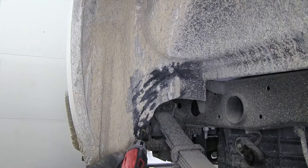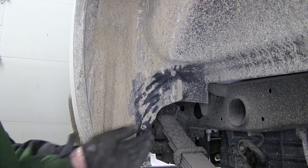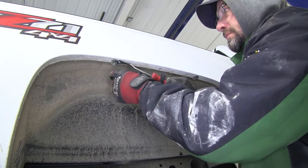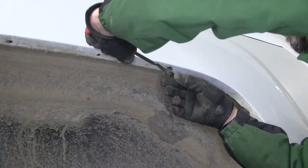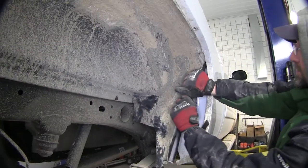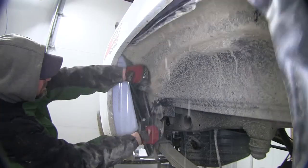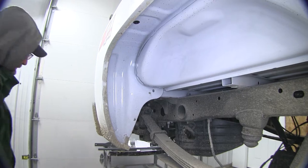We'll need to remove the passenger side wheel well. There are multiple screw fasteners and two pushpins that will need to be removed. Once we have the fasteners out of the way, we'll go ahead and pry the wheel well out from around the metal wheel lip and remove the plastic liner. Now with the wheel well out of the way, we'll go ahead and set it aside for reinstallation later.